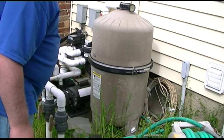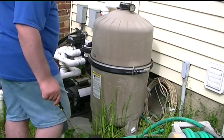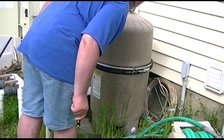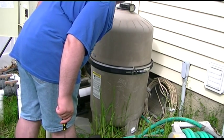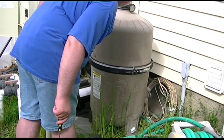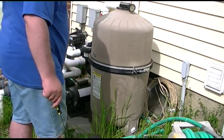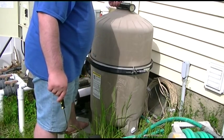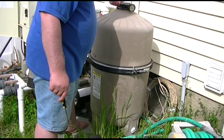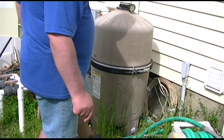It looks like we are gauging. Working out all the air in the lines — it's currently hitting about 21 to 22. I'm going to open up the air relief valve here. That's letting air out right now.